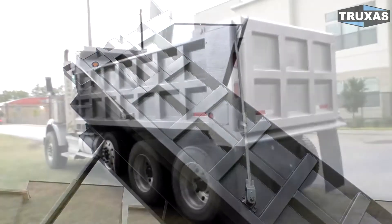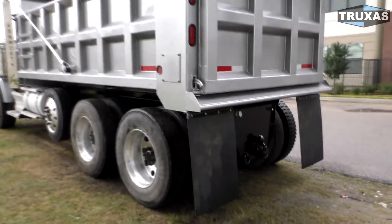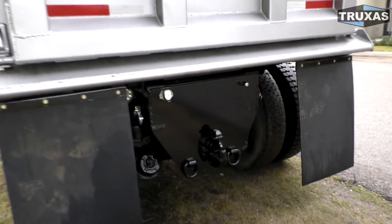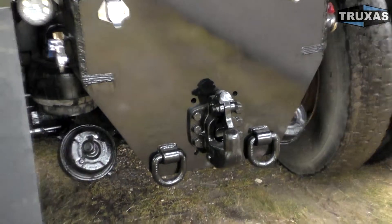This has a high lift tailgate, as you can see there, and a hitch plate with pintel hitch. Glad hands up on the side. That is a 90,000 pound pintel hitch.